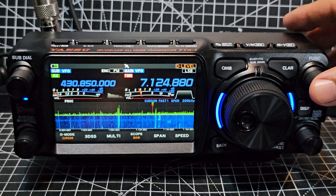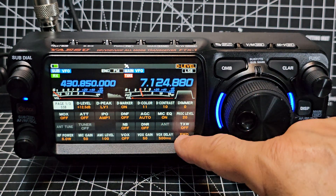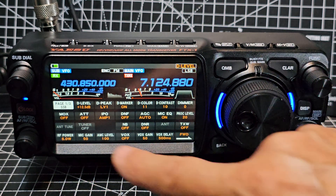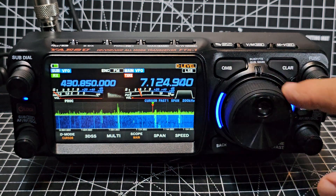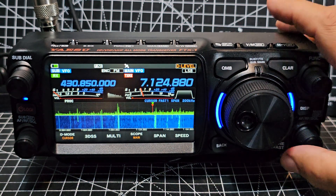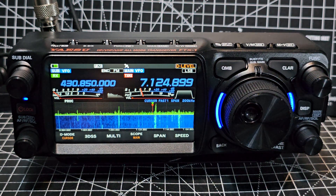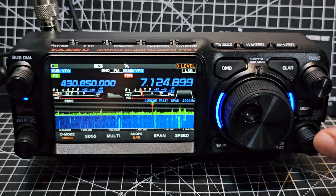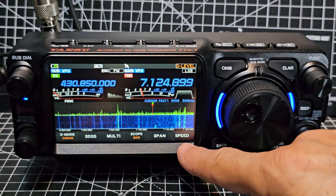The function knob is one you're going to be using a lot — selecting from a big grid across three pages. Anything you select you can then adjust with the function knob, and you can also adjust some things using the touch screen. You've got fine and fast tuning just under the display. GPS has been turned on, and you can also turn on Bluetooth to pair with the SSM-BT10 or BT20 for both audio and data — I'll be testing the data side of that.